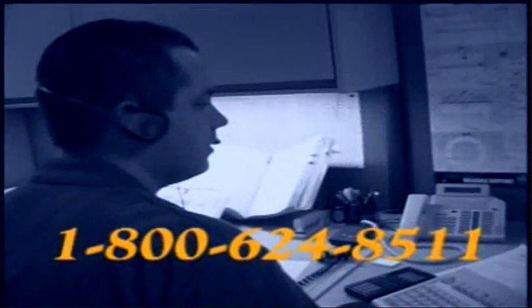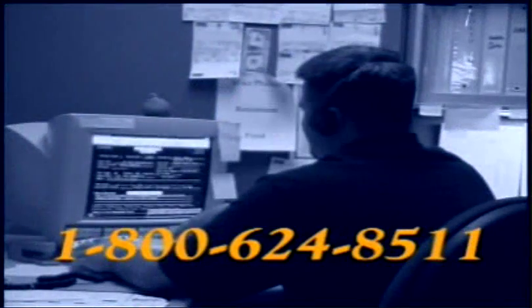If you still need some assistance, please feel free to contact your local distributor or contact PHD directly through our Customer Service Department.